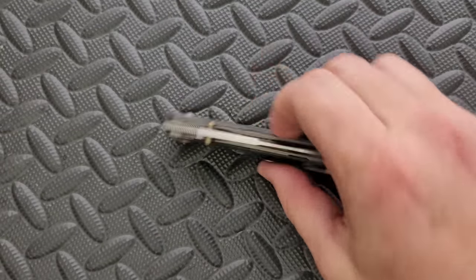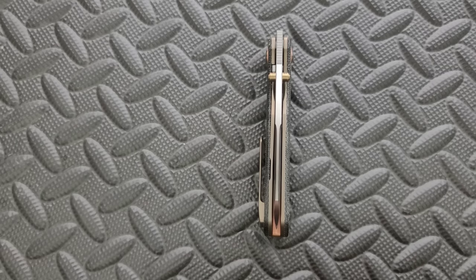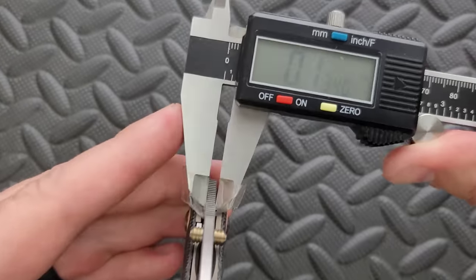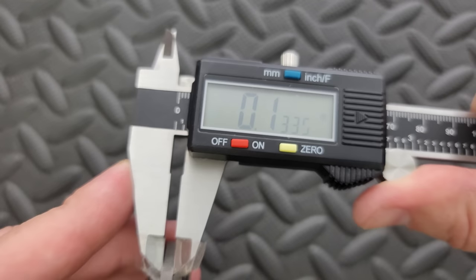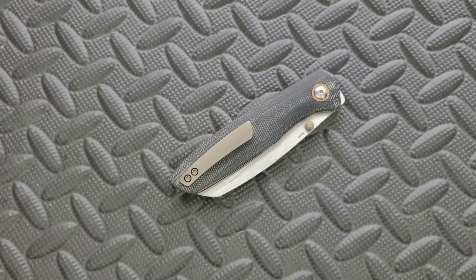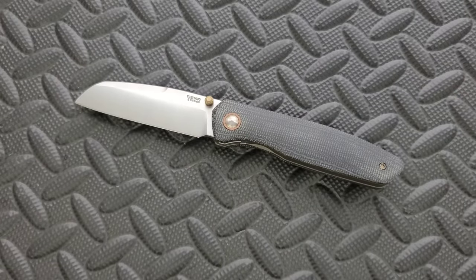Let's go ahead and measure blade stock thickness. That looks to be something like 125 thousandths to me, but I'm often wrong just by looking at it. Let's measure — 133, and I'm guessing it's probably 135. So that's about medium for the knife world. But of course the geometry of the blade and the height and all that will affect it.